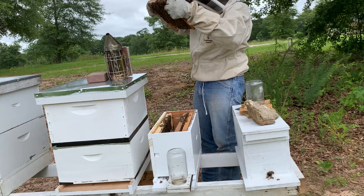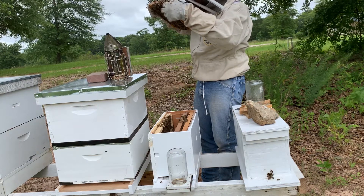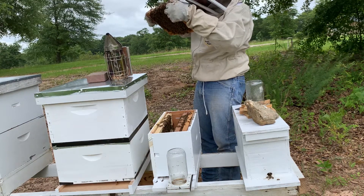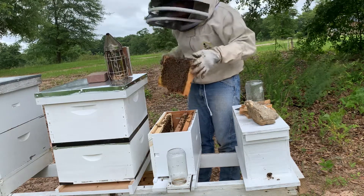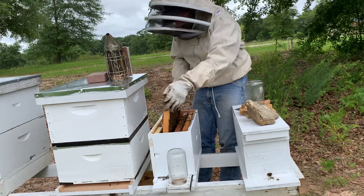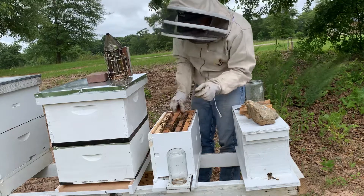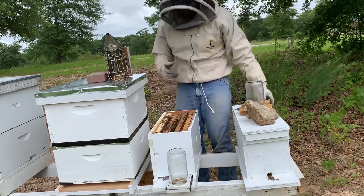I see eggs — she's laying! She has come back, mated, and is laying. She probably just got back a couple days ago and is still getting the hang of everything. I can see eggs on the other side, and you can see all these nurse bees here. I want to make sure I know where she's at before I put her back in the box — she's right here in the middle.